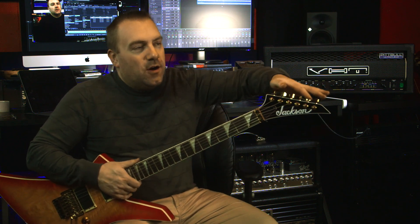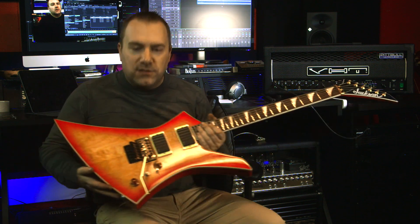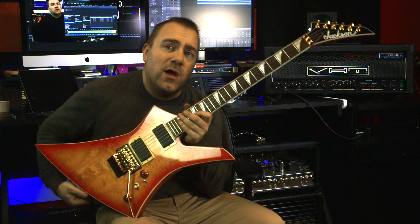The last thing I did — because I was really annoyed that the tuners were silver chrome or nickel — since it's a double locking system I feel like I'm wasting money installing Sperzels or anything like that. So I actually took the Jackson gold tuners off a Rhodes that I had put Sperzels on and put them on here. So everything is gold except for the toggle switch, and I really don't care about that much.